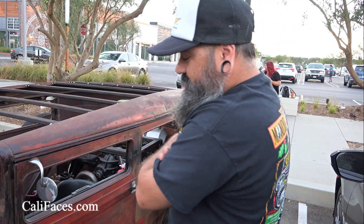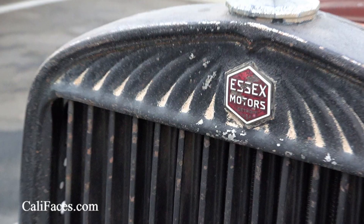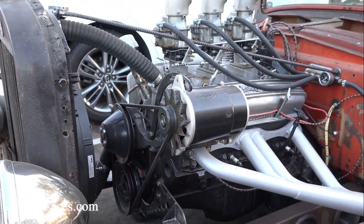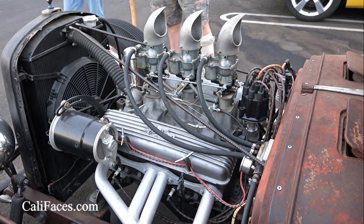My name is Mike, I'm from Lakewood. It's a 1930 Hudson. It's a Chevy small block 283 — late 50s, early 60s 283. Three deuces is what they call it.